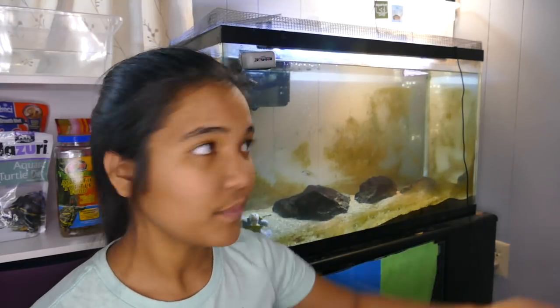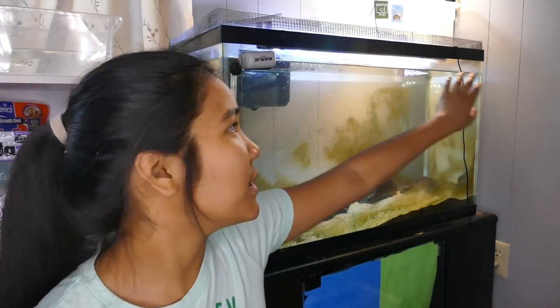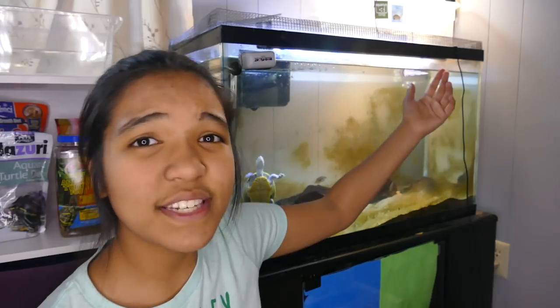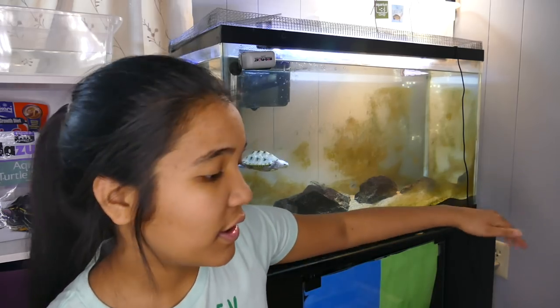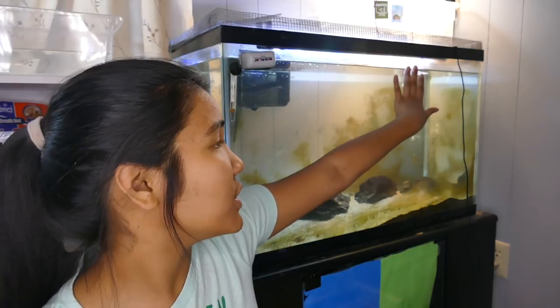One of the things you might notice after a while, if you have your tank running and set up, is that because you probably don't have a glass lid to hold in moisture, there will be evaporation and the water level will eventually start going down. This is just after a week and a half, and it's definitely something to watch out for — especially with an above-tank basking area, because once the water level gets too low they won't be able to climb up the ramp to bask.